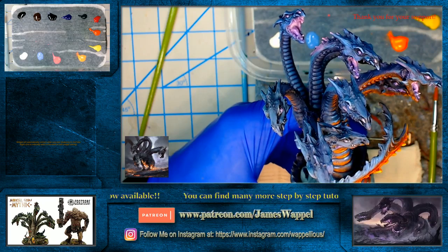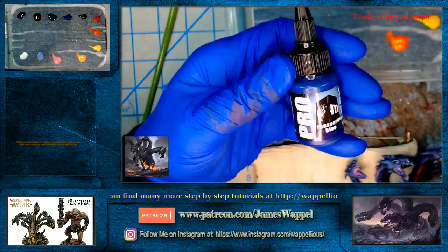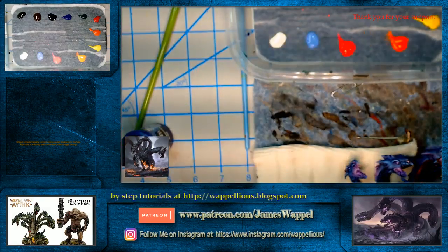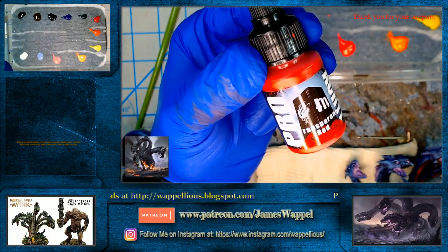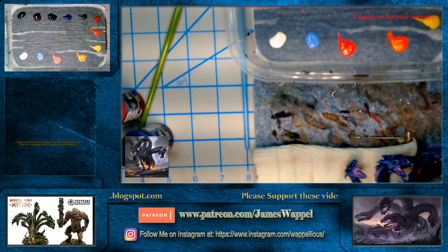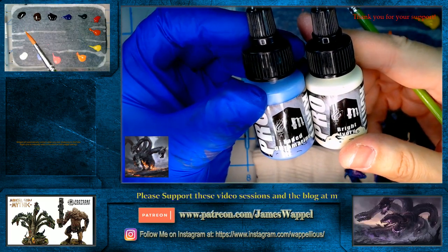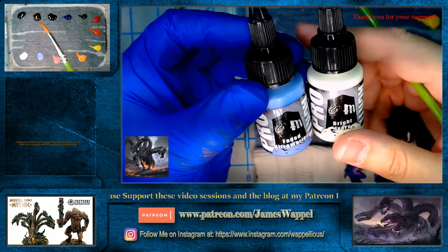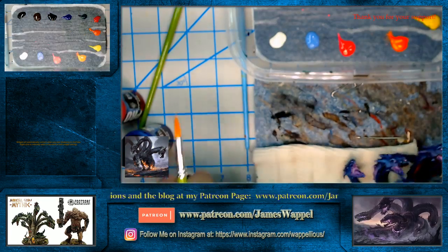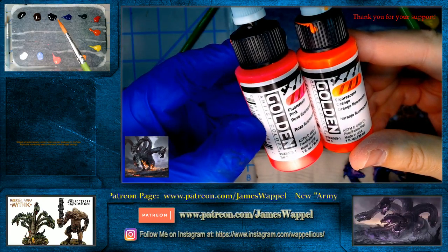As the title states, we have used a lot of ProAcryl transparent paints — transparent blue, transparent red, orange, yellow — the full gamut of these. We've also used a few opaque colors: bright ivory and faded ultramarine. For folks that do a lot of Reaper paints, think of the clear and liners — think of this as the maggot flesh or maggot white, and the maiden flesh.